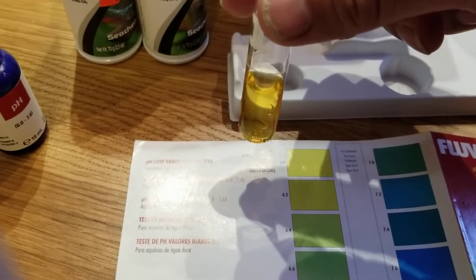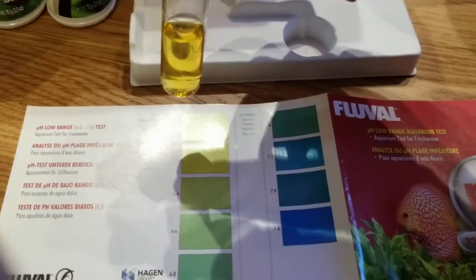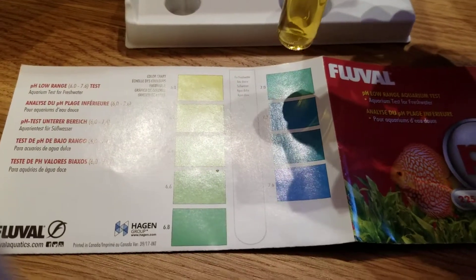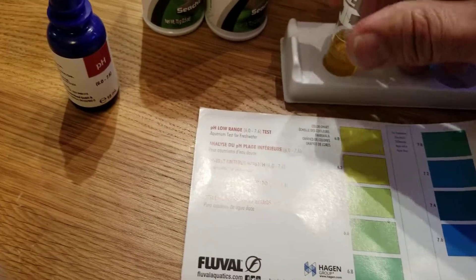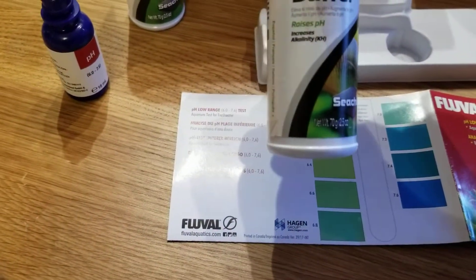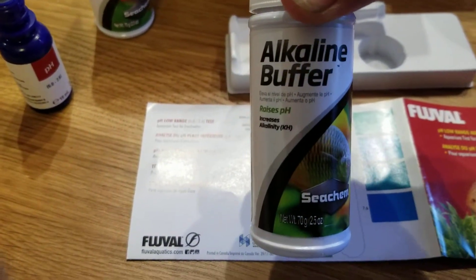That means we have to do a water change. We have to do regular water changes for the pH level to stabilize between 7 to 7.6. Luckily, there's a product that could raise the pH using this product.